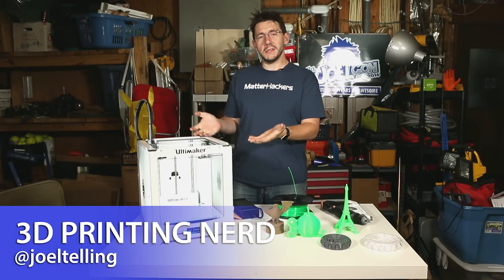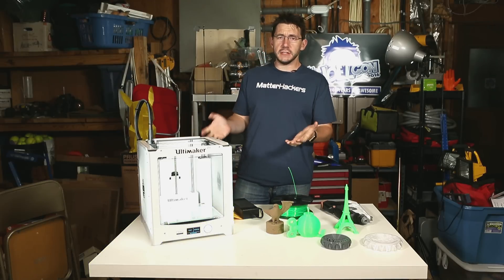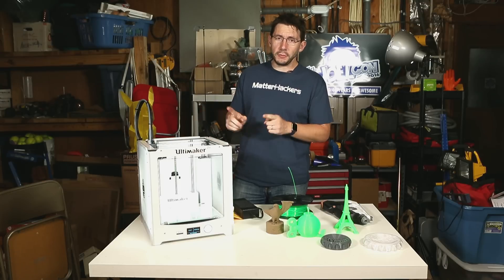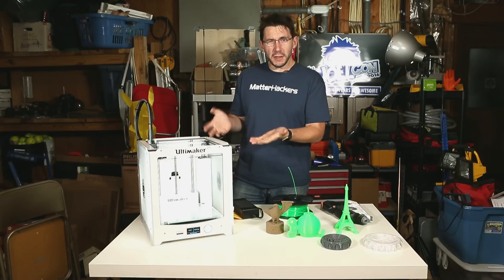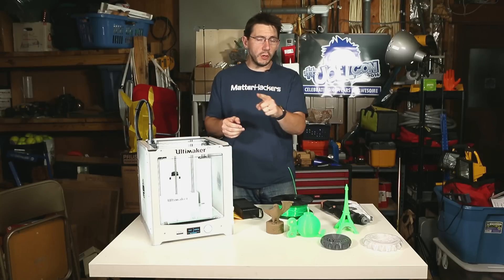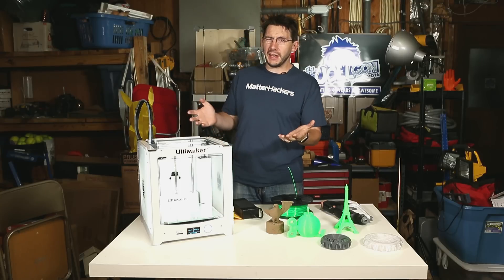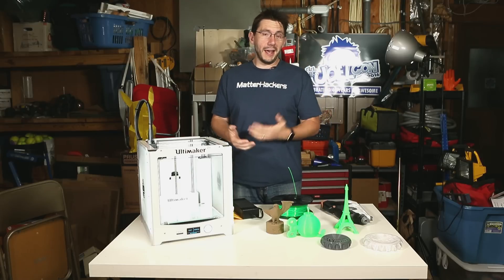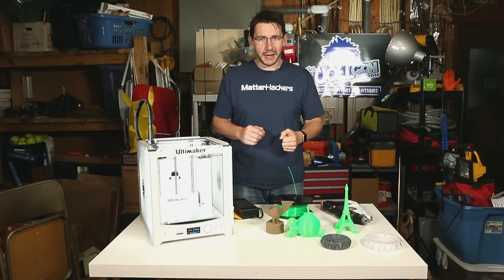Welcome back. So here's the Ultimaker 2 Plus, and I've had this machine for a few months and I've had the chance to print a few things. It's been on the market for a little while and I need to tell you things about it without parroting what other people have to say — I need to add to the conversation.